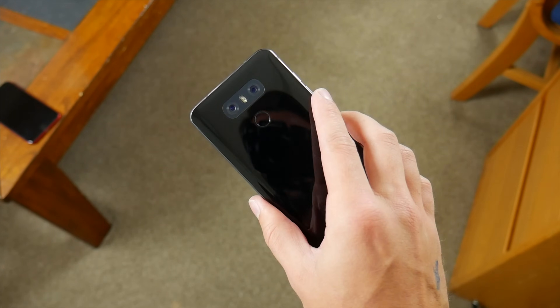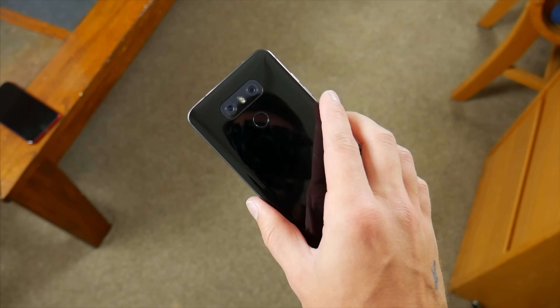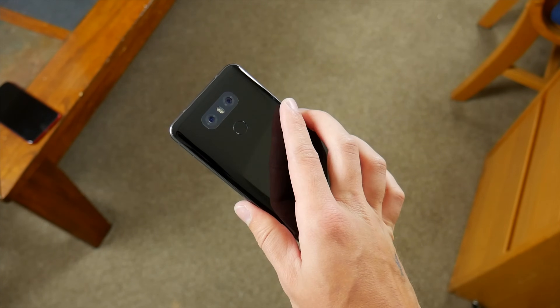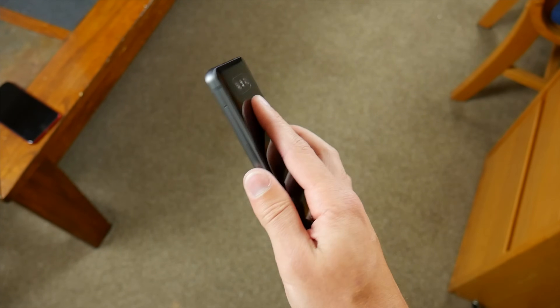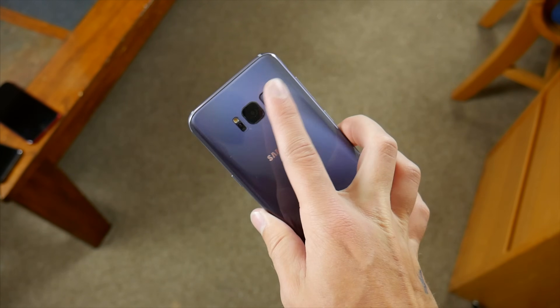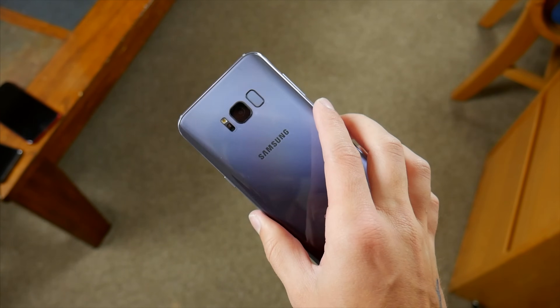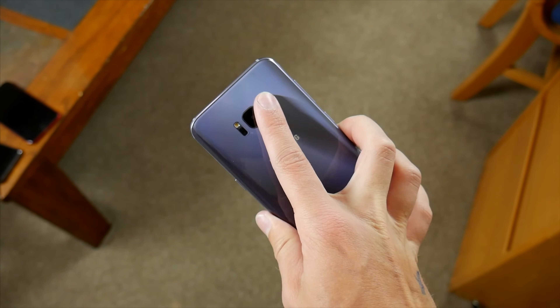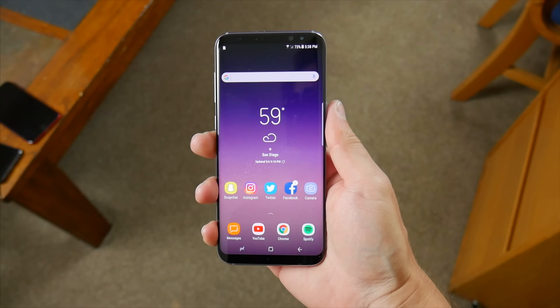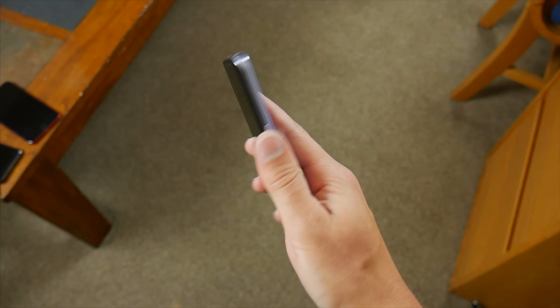The LG G6's sensor sits a little lower on the back of the phone and is in a natural resting spot for your finger. It doesn't feel awkward and I don't really have to stretch to get to it — it's just there where I expect it to be and generally makes sense. As far as the S8 is concerned, the placement of the fingerprint sensor might not be ideal for everyone. This is the S8+, and for me personally, while it was a little awkward, I did get used to it, and it hasn't been as big of an issue for me as it has for some people.